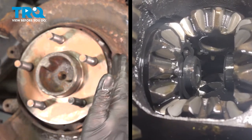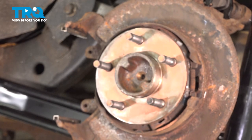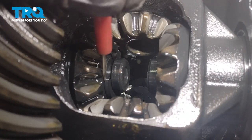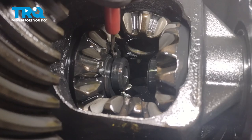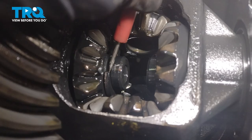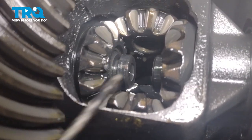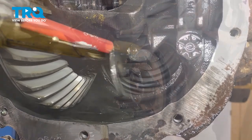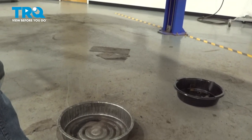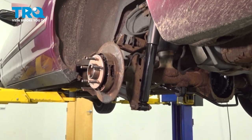We're going to grab onto the axle and push it towards the center of the vehicle. Once you have that pressed in, make your way back over to the differential. Inside of the differential, you're looking for this little C-clip right here. We just want to go ahead and pop that right off of the axle. Typically it just falls down into the differential — you can grab it out of there, clean it, inspect it, and set it aside. Now we can make our way back out to where the axle is. Make sure you put a collection bucket underneath this area because as you pull out the axle, you might find there's differential fluid in this area.